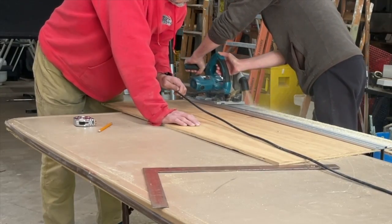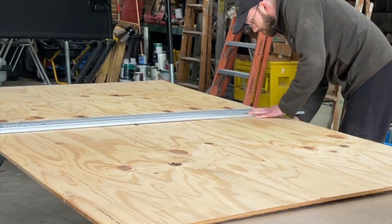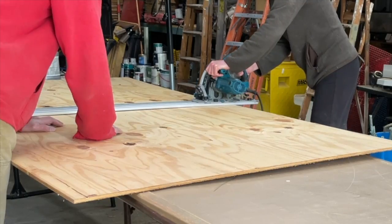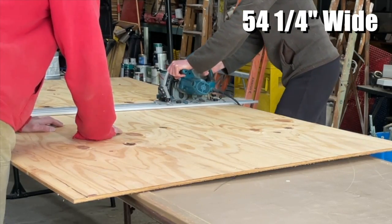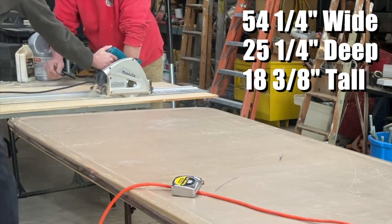The cuts I'm making here are the rough cuts — these will form the basis of the exterior dimensions of the enclosure. Those dimensions are 54 and a quarter inches wide, 25 and a quarter inches deep, and 18 and about three-eighths inches tall.